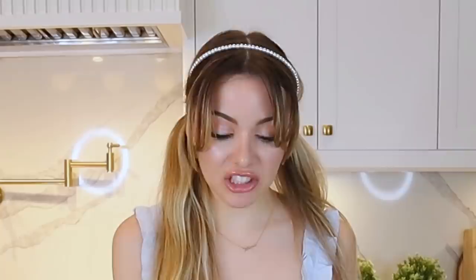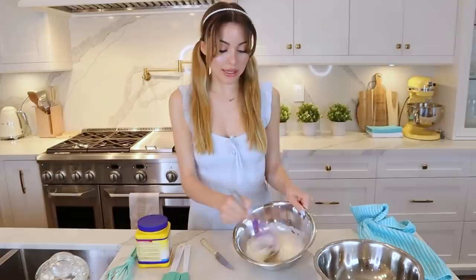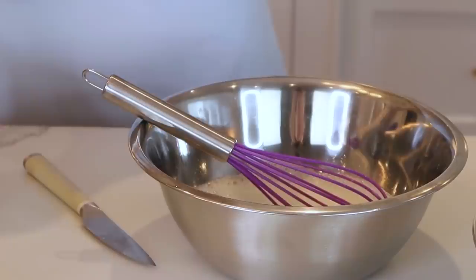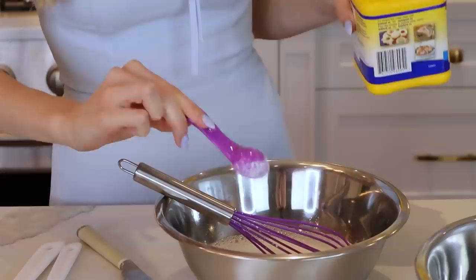They never tell you how long to whisk for — they say 'until stiff peaks,' until you can put it over your head and it doesn't drip on you. It needs to get a little more white before we add the cornstarch. I think the cornstarch is what lets it keep its shape so we can try to make that cloudy shape. When it turns white like this, that's when we add the cornstarch. We're gonna add 10 grams of cornstarch — two 5-gram scoops. I'm pretty sure this says cornstarch from Canada.